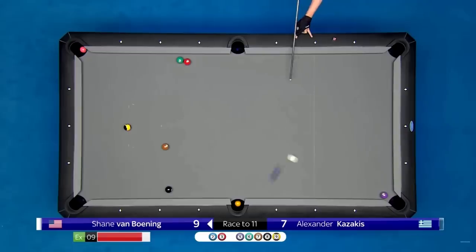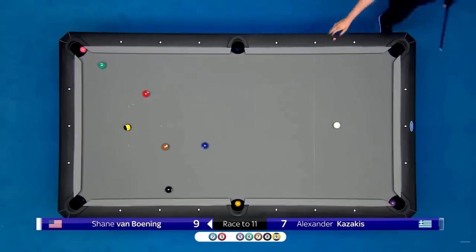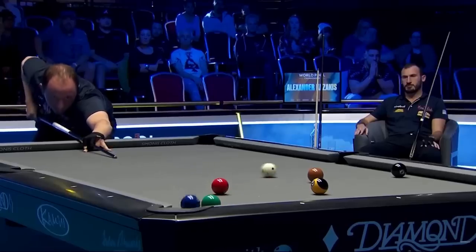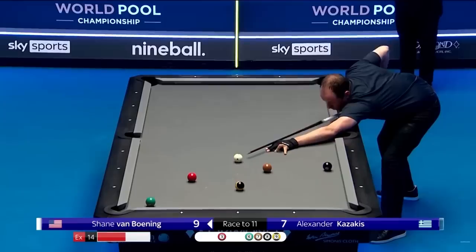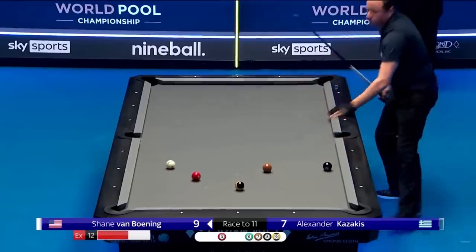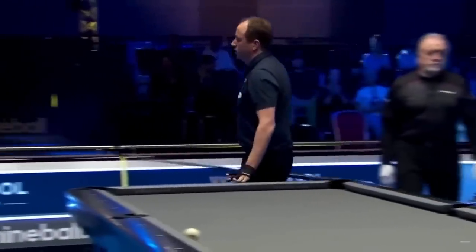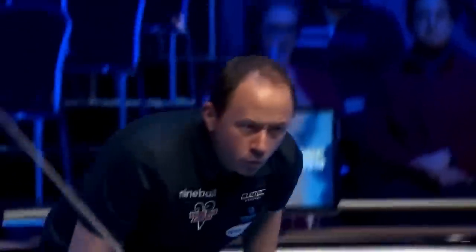Brilliant idea and perfect execution. With surgical precision, he pockets the two into the partially blocked corner and gets perfect shape on the three-six combo. This leads to a big win. Shane Van Boning has made it to the hill — he's one rack away from his third appearance in a world championship final.